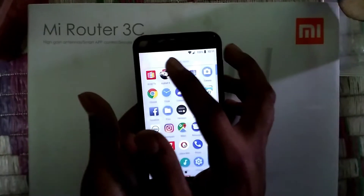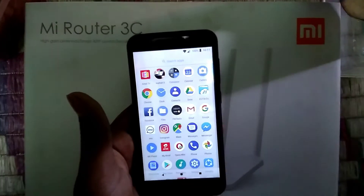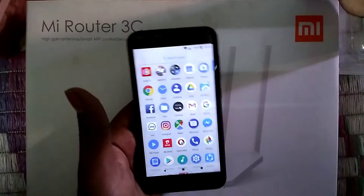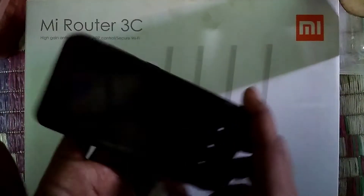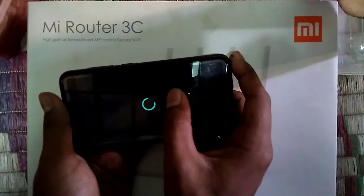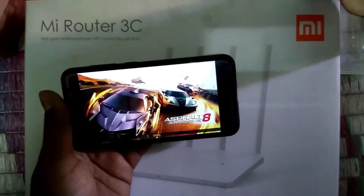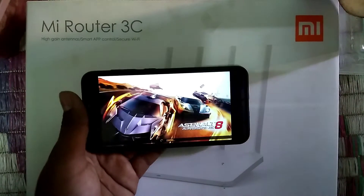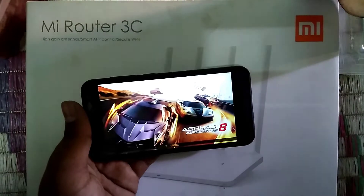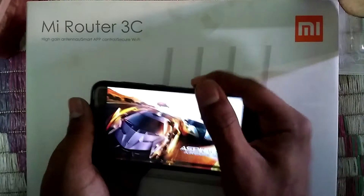Now I'll show you the gameplay and performance. Performance is quite great and RAM management is normal. Asphalt runs quite smoothly on this one — even better than the TENAA device from my last video. The loading times could be a bit higher but it works amazingly.